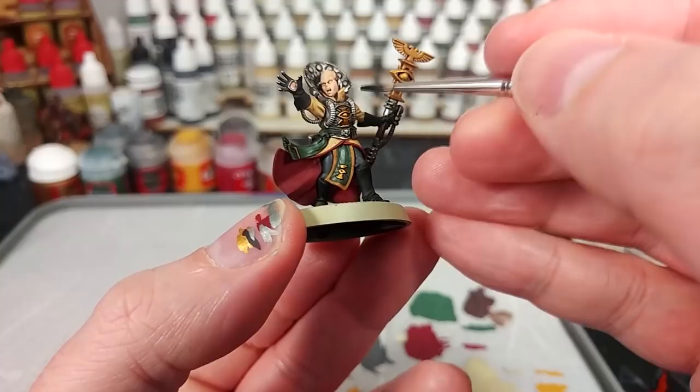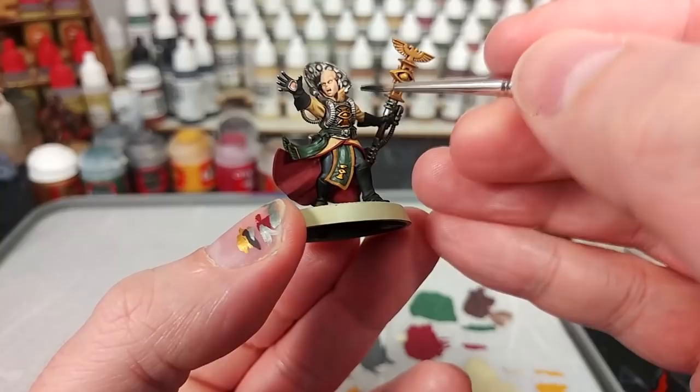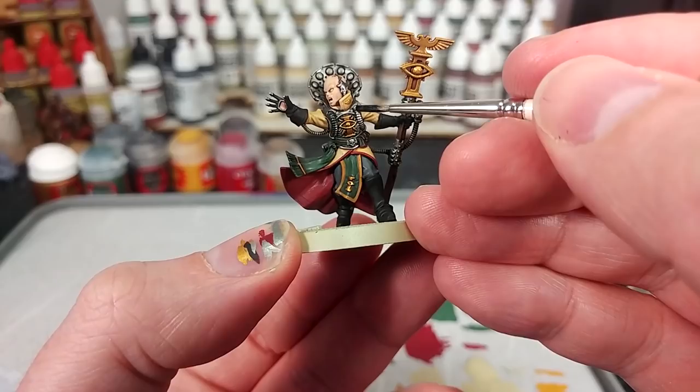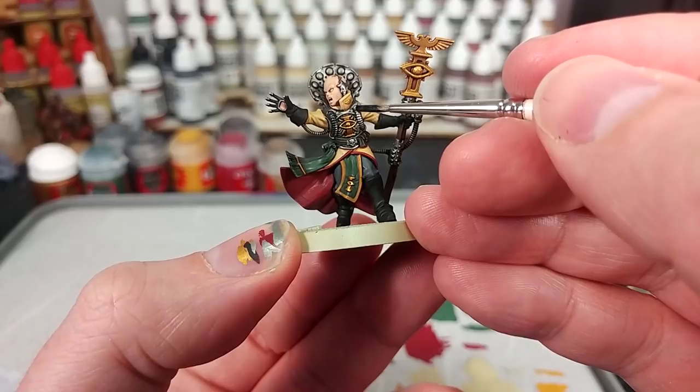What I'm going to do with those nice shiny hoses now is get some Black Templar and apply that straight over the top. The reason I'm doing this rather than just Nuln Oiling the section again is that Black Templar has this very slight blue-black finish to it. Very nice.